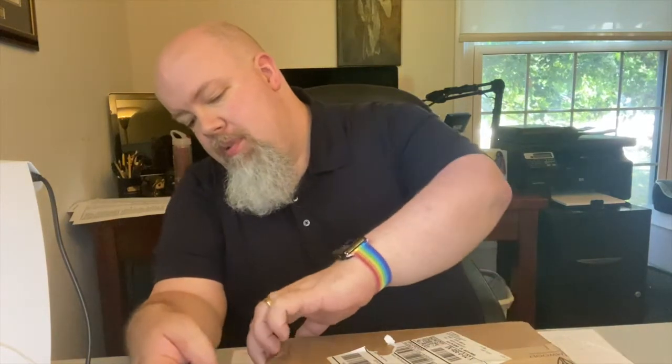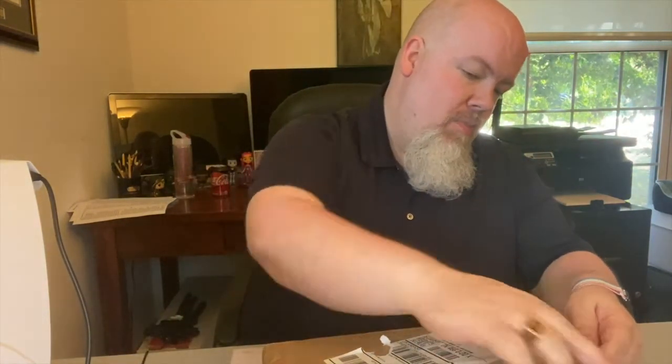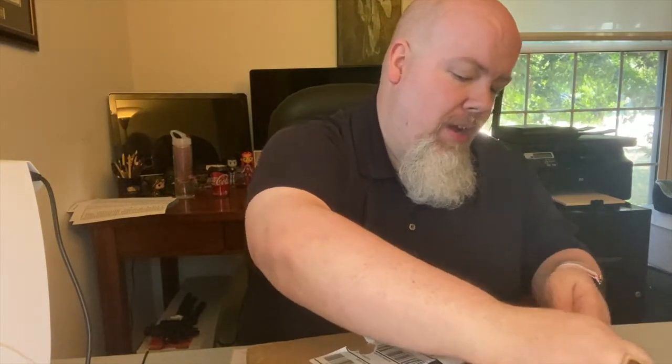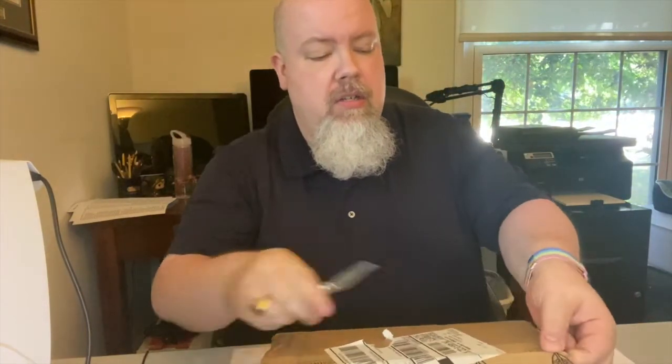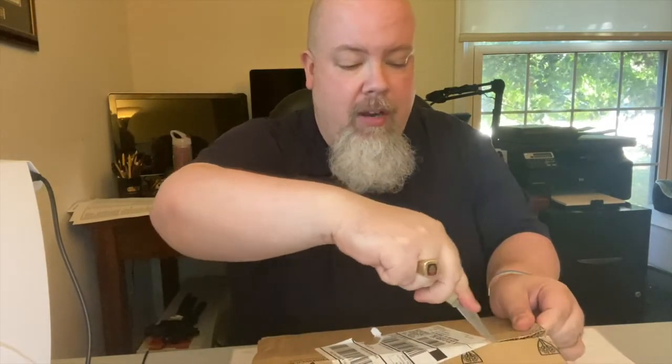The only wood I'd really be disappointed by is cherry. The box is kind of medium weight, so I'm hoping it's a little too heavy for cherry, but I'm not quite sure how much is in here. We'll find out — let's see if I can manage to open this on camera.